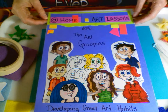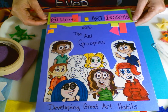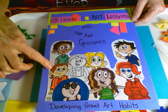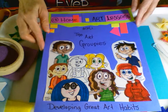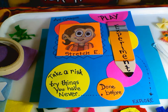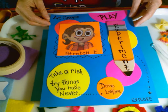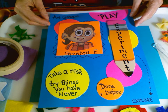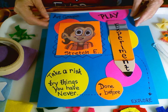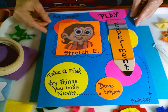Hi and welcome to at home art lessons with the art groupies. The groupies help us develop great habits of art to become better artists. Our new groupie that we're going to be discussing is Stretch. Stretch loves to play. He plays with materials, he plays with techniques, he experiments, he takes risks. He tries things that he's never done before. He explores. Give some thought to different pieces around your house that you can explore and create with.